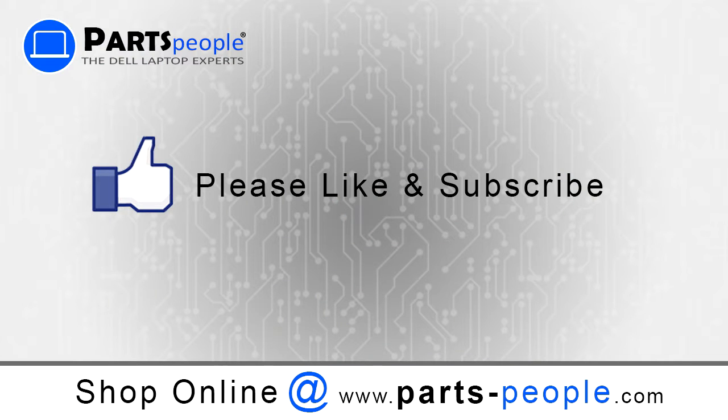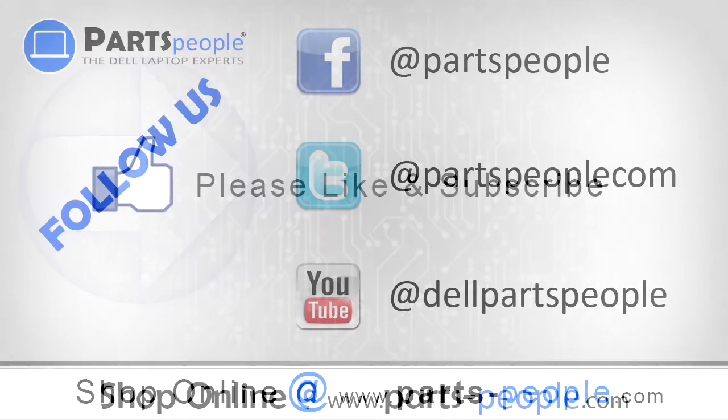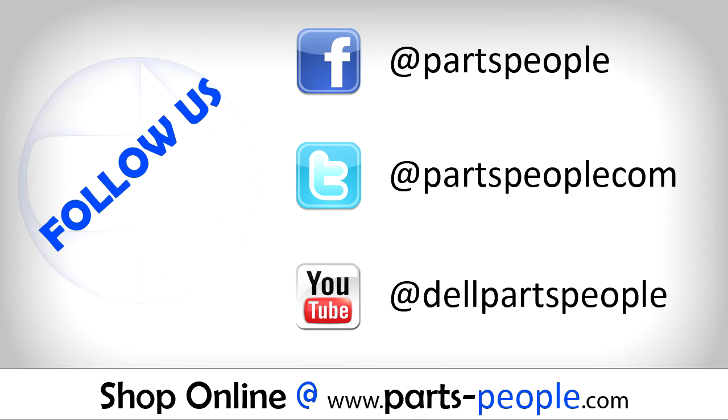If you enjoyed this tutorial, give our video a like and subscribe to our YouTube channel. Check out partspeople.com where we have hundreds of tutorials and hundreds of thousands of parts.